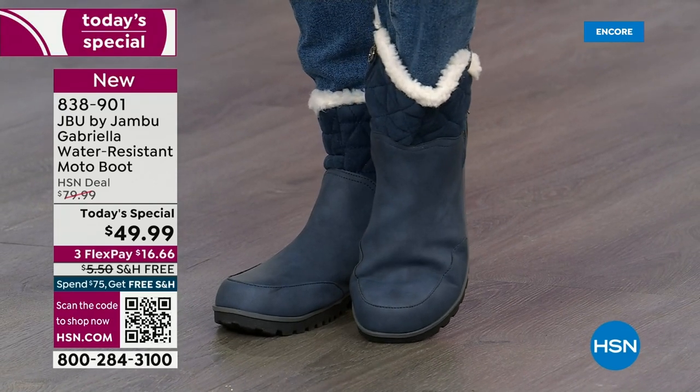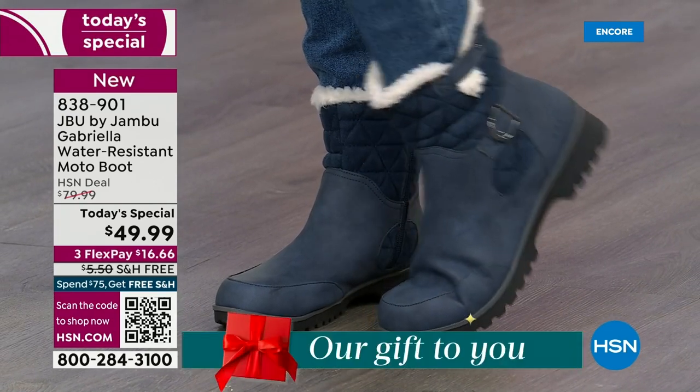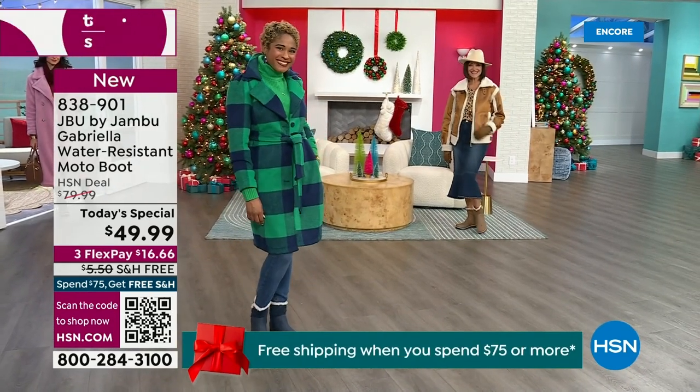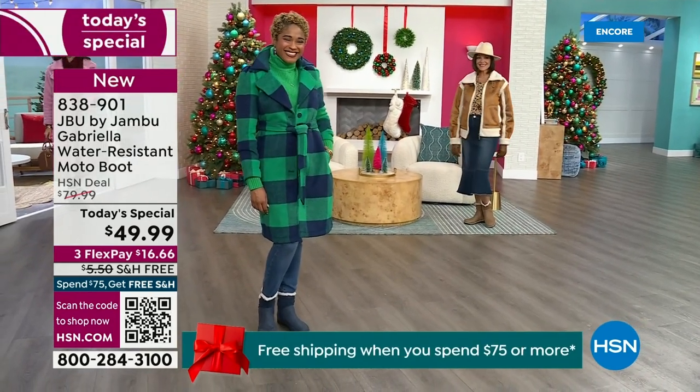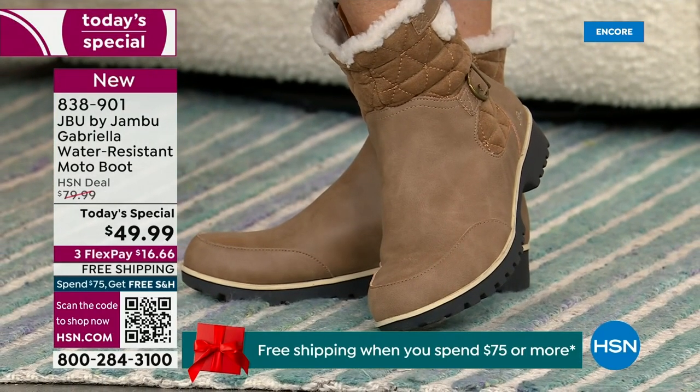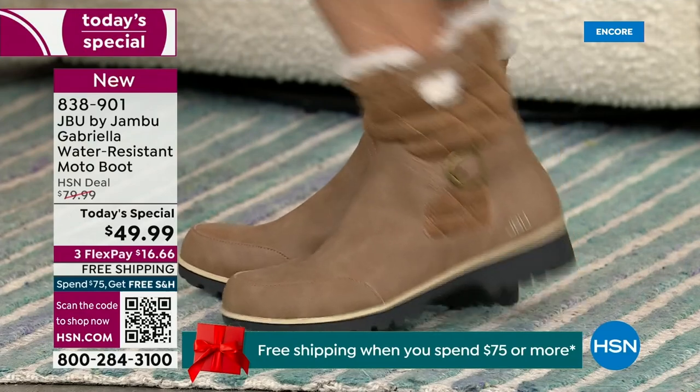The retail on this is almost $100. We've got three flex, and we even have free shipping. These are all the elements we want in a great winter boot. For those of us who live in the warmer states, it's lightweight, incredibly comfortable, super flexible, and incredibly stylish.